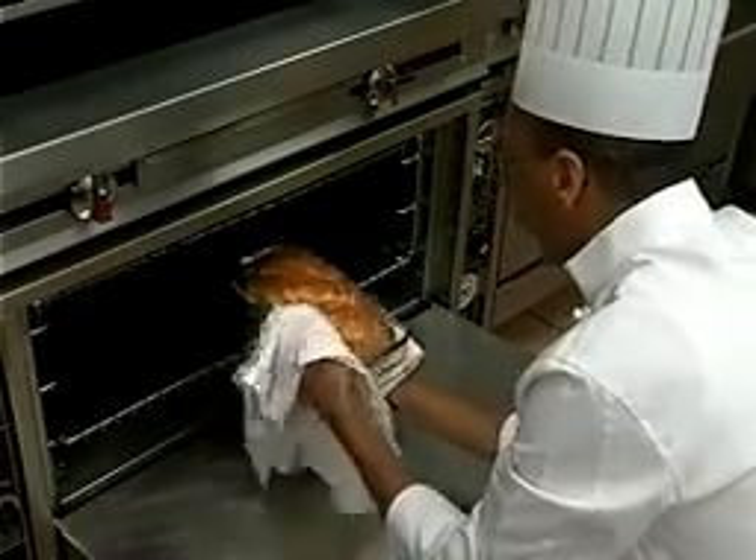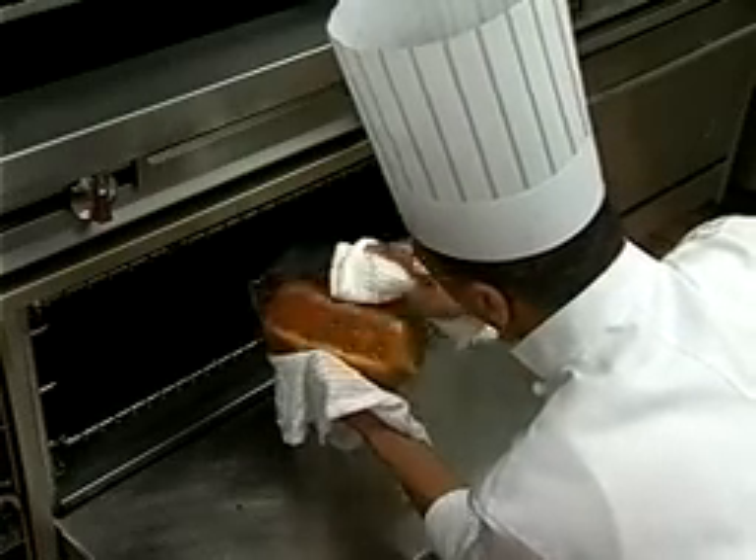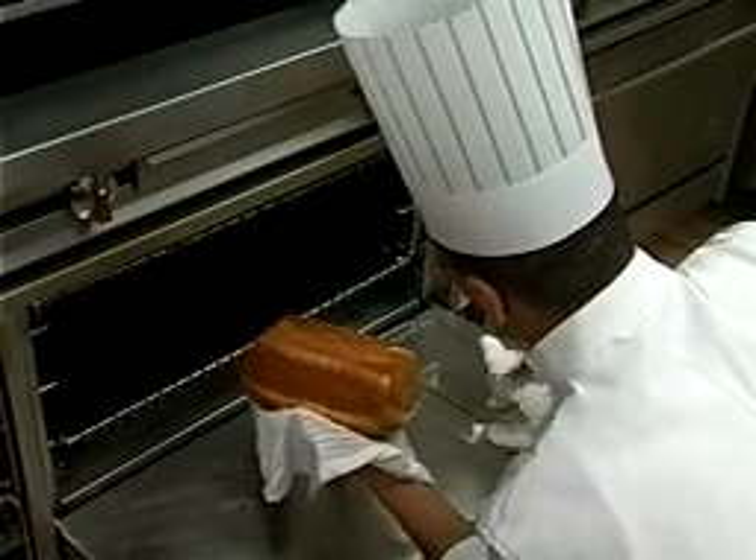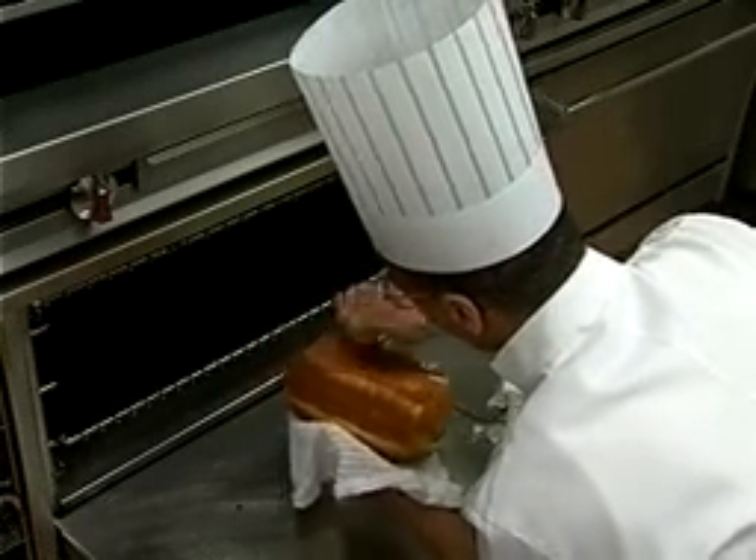Once a loaf is removed from the oven, take it out of the baking pan with a clean kitchen towel. To test if the loaf is properly baked, wrap it on the bottom with your knuckles. It should sound hollow like a drum.